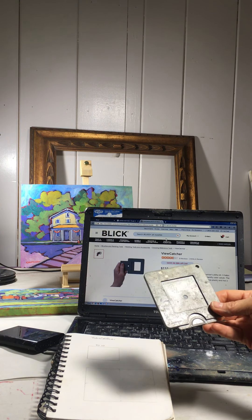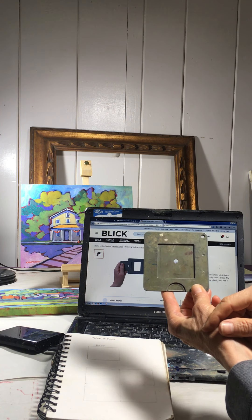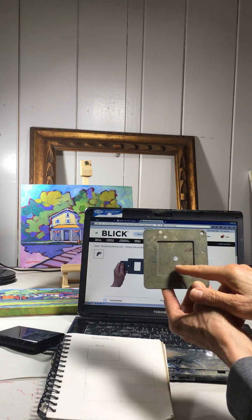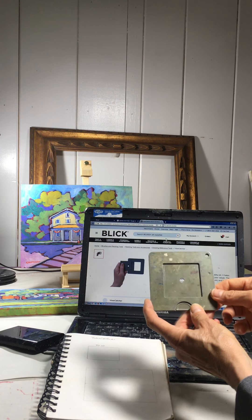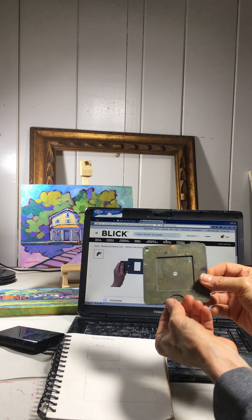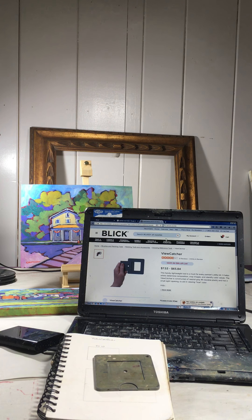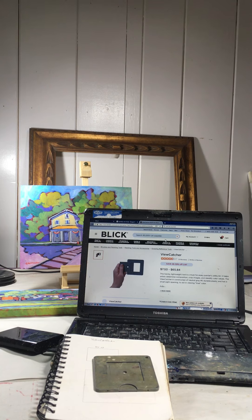They're about eight dollars and it's a plastic gadget that's great for setting up your composition, for getting an idea of what it's going to look like on the orientation of your canvas. On the viewfinder there's little marks for different canvas sizes — 12 by 16, 8 by 10. On the flip side there are some other ones: 8 by 12, 9 by 12, and 11 by 14.